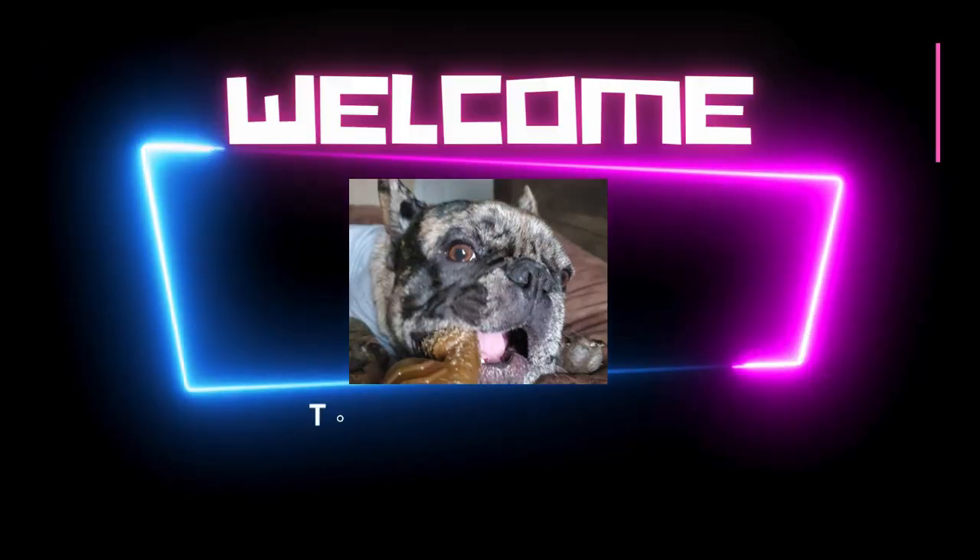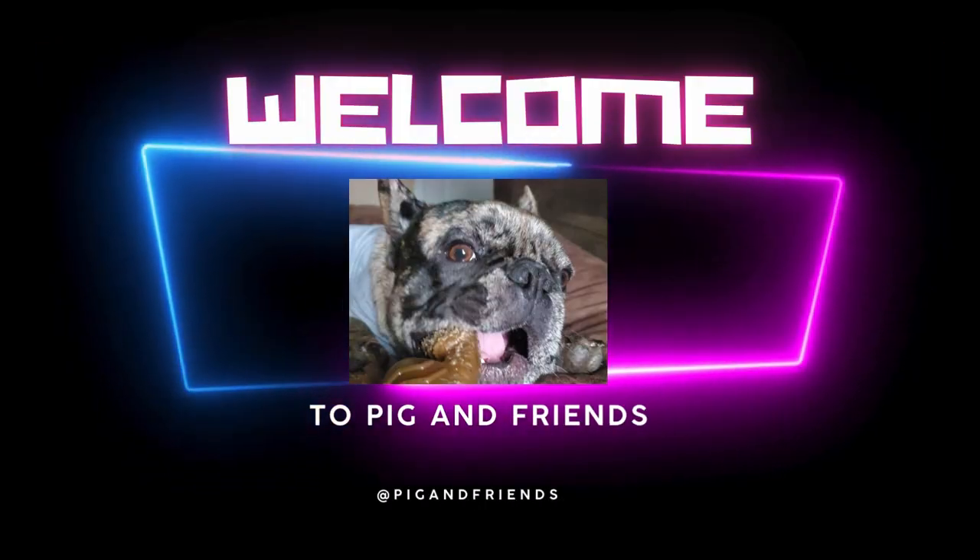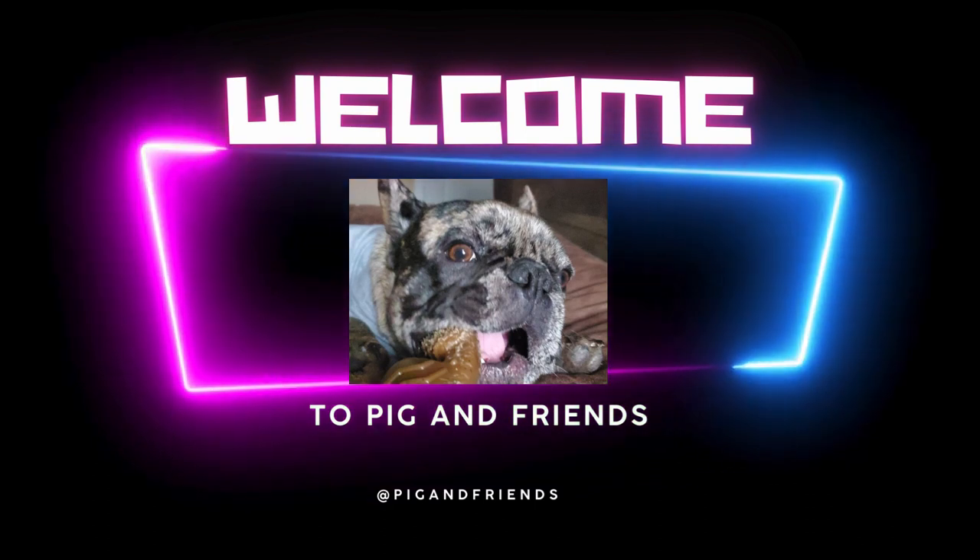What's going on everybody, I'm Ricky, this is Pig and Friends, and today we're going to touch a little bit on training, so stay tuned. I was on YouTube earlier and I came across this video and I just thought it was perfect. This video is basically about training your dogs to stay, and I liked it so much because this is basically the exact same way that I train my dogs to stay. It's very simple, breaks it down into a few simple steps, so I figured I would show it to you guys and discuss it.